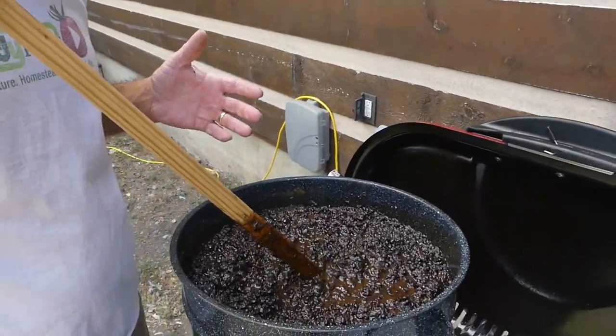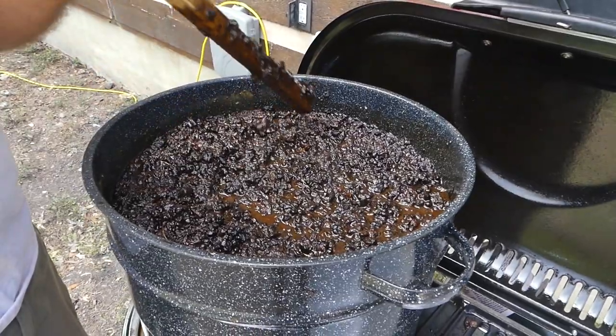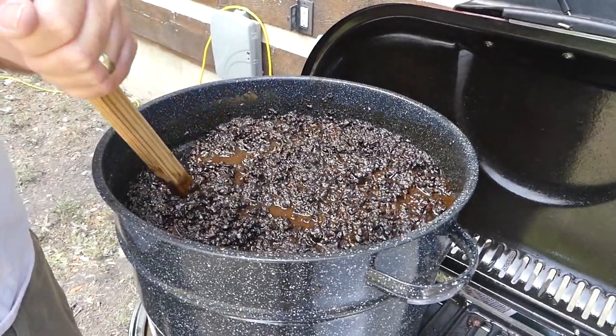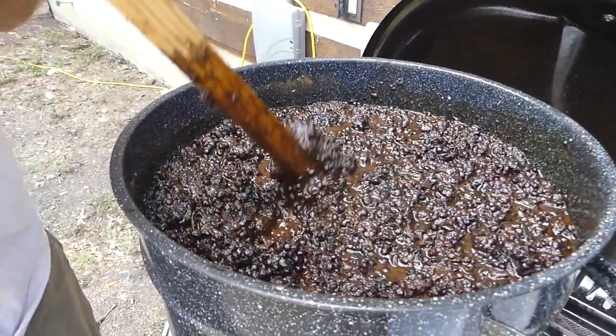This is a lot of mess — old comb that I've put together. It's got some water in it, and I'm heating it up trying to melt all the wax. We're going to try to filter it and save the wax.